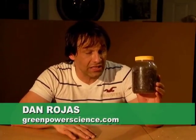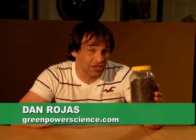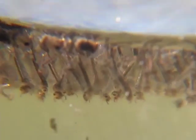Hello there, I'm your host Dan Rojas, and our mosquito collection is growing — not as quickly as it was before, which is a good thing. If you want to see how I caught all these mosquitoes, there's a link below this video. I'm going to be talking to you about how to take care of mosquito larvae.